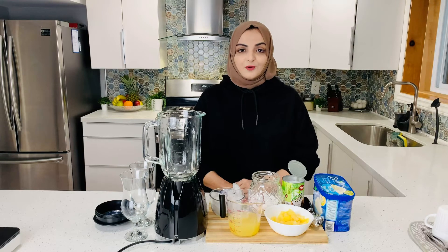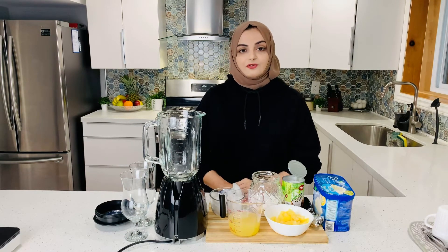Hi everyone, Assalamualaikum. Welcome back to Food and Beyond. Today we are making pina colada. Pina colada is a very refreshing drink. It is a mix of pineapple, coconut, and other ingredients.